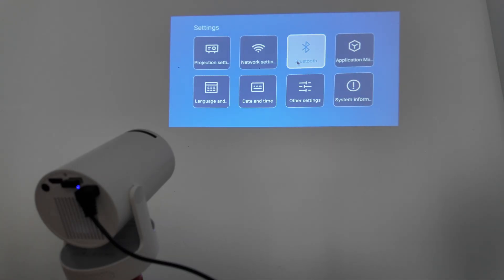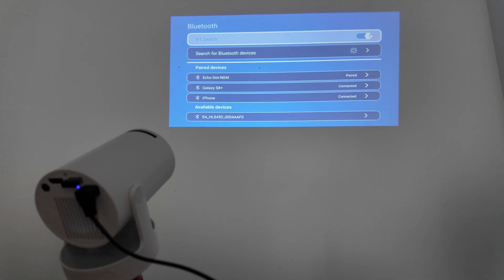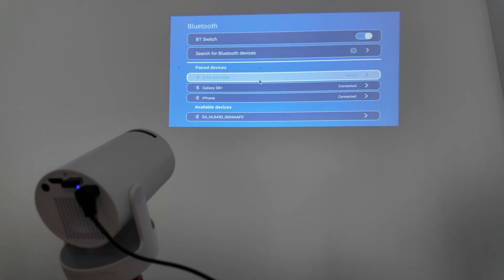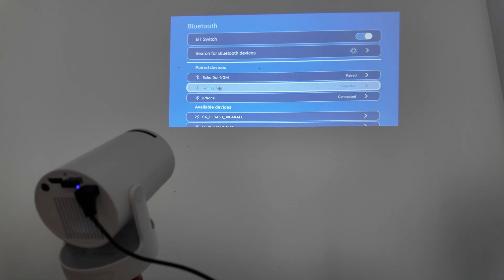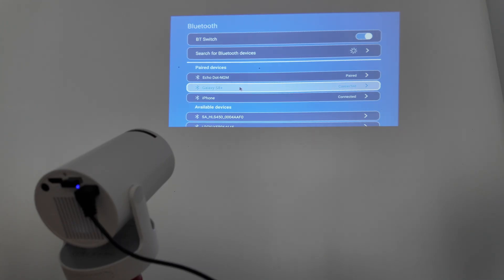You see here on the screen, I'm using the mouse right now and I can adjust and control everything. So I come here to settings and Bluetooth — I need the mouse for that. If you lost your remote control, you're going to use the mouse to come here and enable Bluetooth and find your devices. You see here that I have the projector paired with my Echo Dot, with my Samsung Galaxy S8 Plus — that's my Android device — and also with my iPhone.